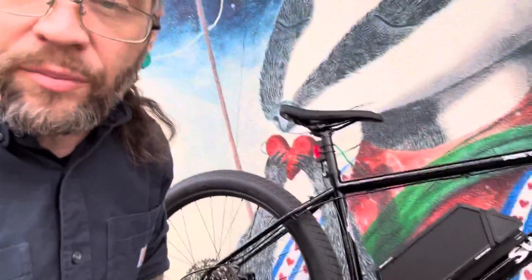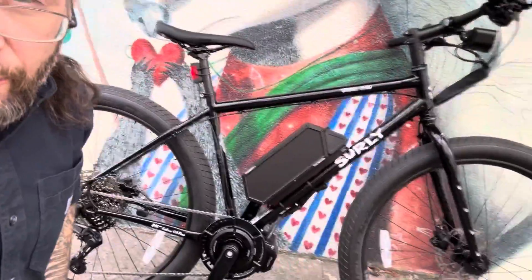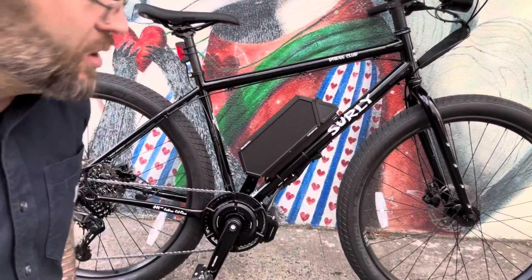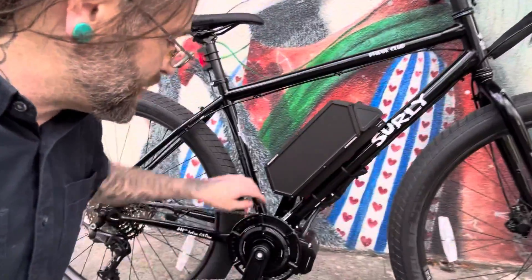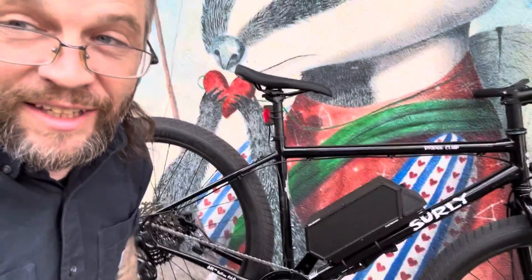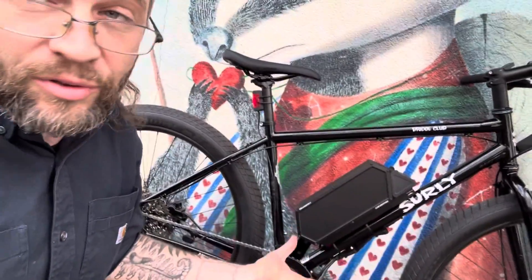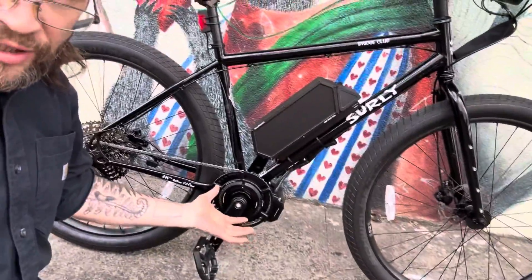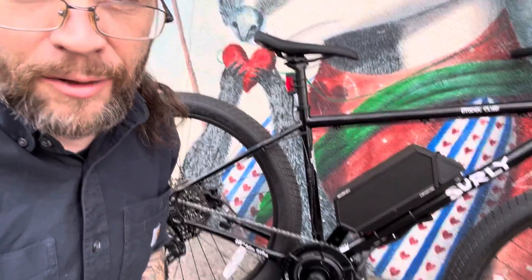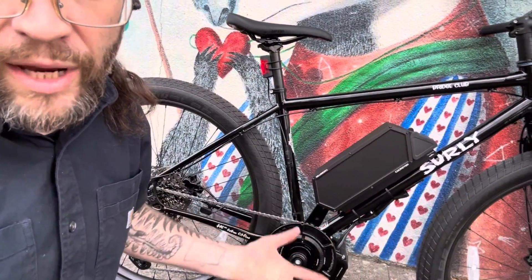On a bike like this Surly Bridge Club, it's a way better, easier to pedal, more nimble, agile, and better feeling bike all around — because it's a better bike than buying a fat tire e-bike off the internet. Those things feel like you're pedaling through sand. People just don't know what a difference there is. The customer bought this Surly at a local bike shop — Joe Bike, a great shop. I highly recommend getting a bike, whether used or already in your garage, and having us do the conversion.